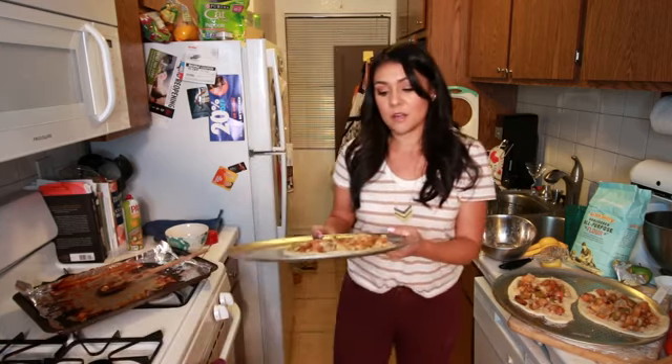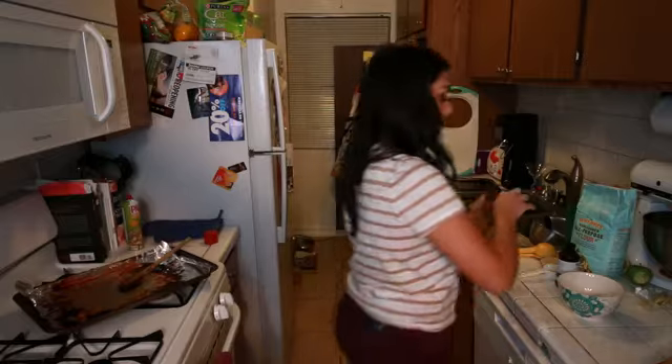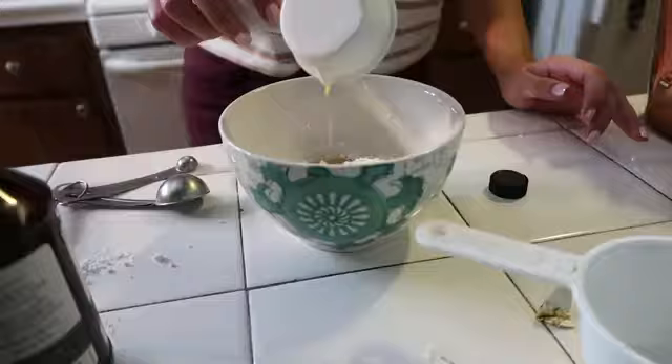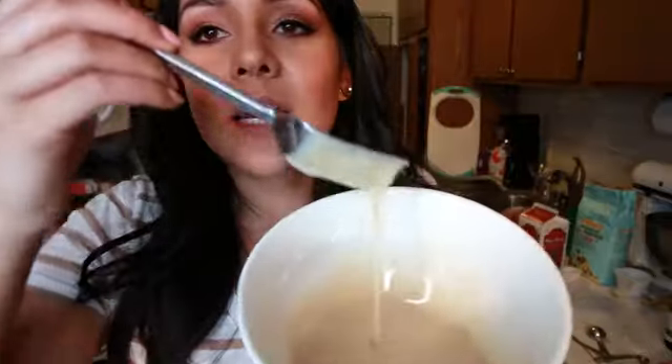Now we're gonna put our pizzas in the oven for 10 to 15 minutes, or until the edges are golden and the top is bubbly. While our breakfast pizzas are in the oven, we're gonna make a glaze to go over top, because there's not enough sugar in this. To do that, we're gonna take a cup of powdered sugar, half teaspoon of vanilla extract, half tablespoon of melted butter or Earth Balance, and a little splash of almond milk. Just whisk this with a fork until we like it.